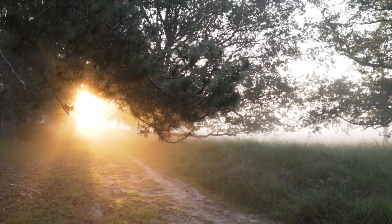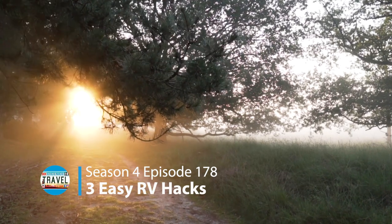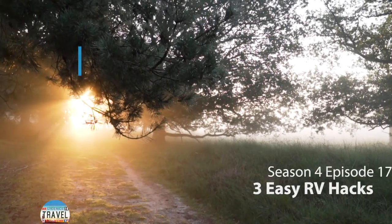Hi, I'm Chris License and this is our License to Travel. Welcome back to our channel. Today we'd like to share three-ish RV tips that we use on our own RV that might help you, and who knows, one or all just might help you take your RV to that next level.